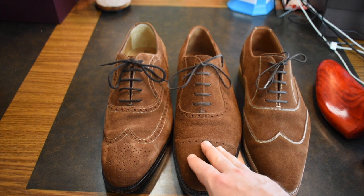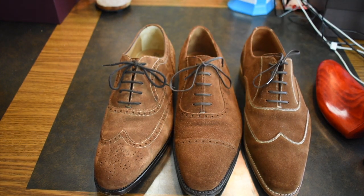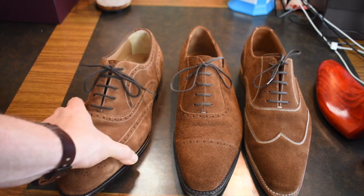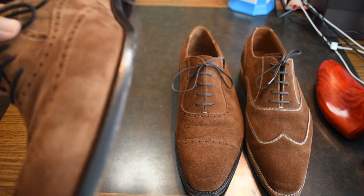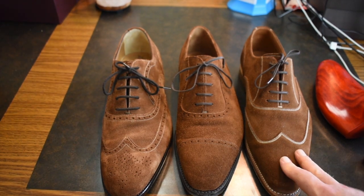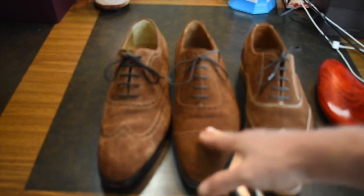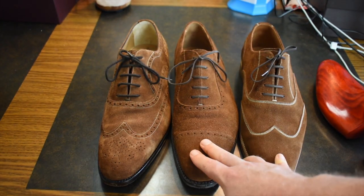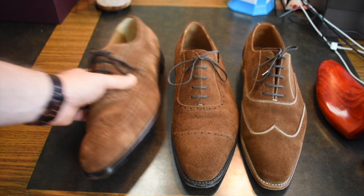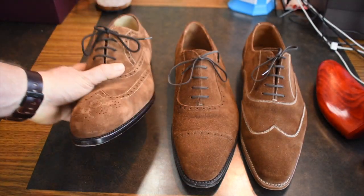They're all equally soft, so there's no significant difference there. These are hand lasted, hand welted, using a Goodyear welting method — but it's sewing by hand, according to Mr. Scafora, who was interviewed by a friend of mine who's a dealer. Even though it says Goodyear welted, he's not actually using a Goodyear welting machine. The Amblier and J. Fitzpatrick are both made in Spain versus Italy, and both use a Goodyear welting machine. That's something for shoe aficionados and collectors to understand, not necessarily for your everyday wearer.